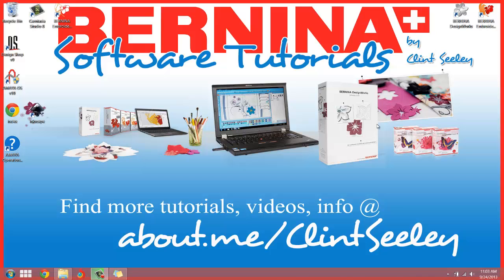Hello everyone, Clint Seeley here. Today's an exciting day. I've got my fresh, hot off the press, brand new copy of Bernina's Embroidery Software Version 7.